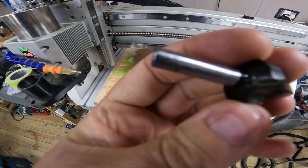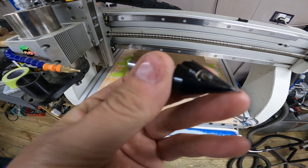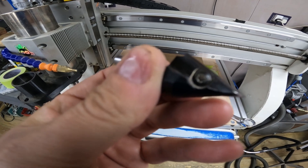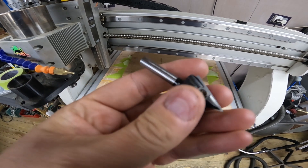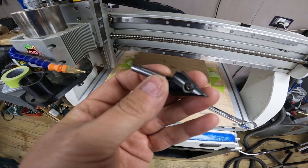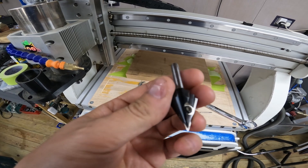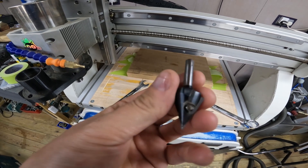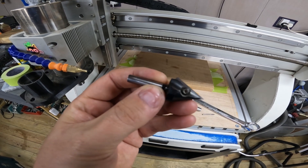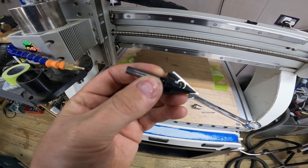For this process we're going to use our Amana Tools V-bit. It has replaceable tips — the other one lost its point so I've just changed them over. I use this for most V-carving to be honest, it's a great little tool. They're not the cheapest but you do get what you pay for and they are great. So that's what we're going to use for the fractal pattern.